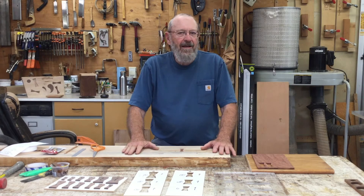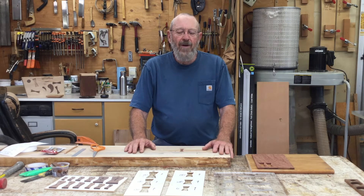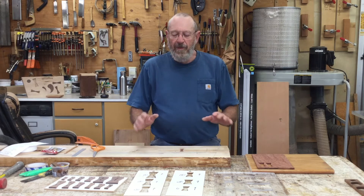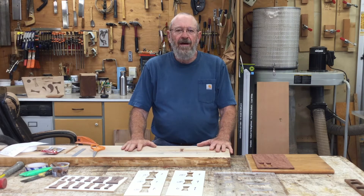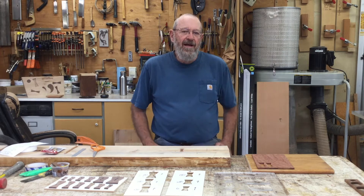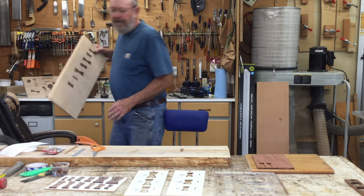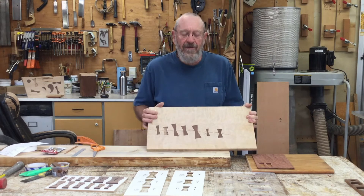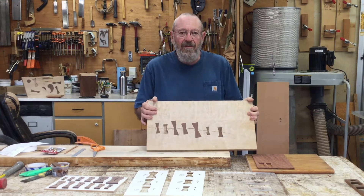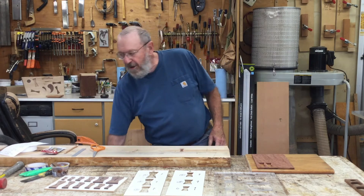Good evening, I'm Jim Hickey and I've been asked to do a demonstration on how to do bowtie router inlays. These are examples I've made using different sizes of bow ties.